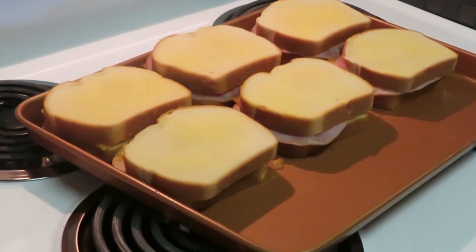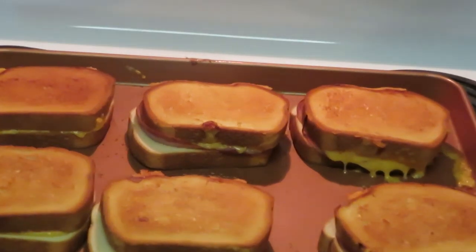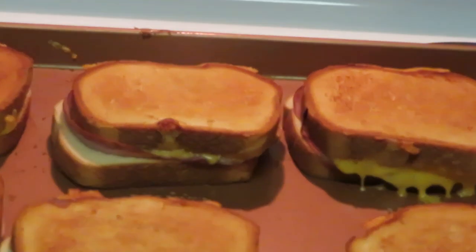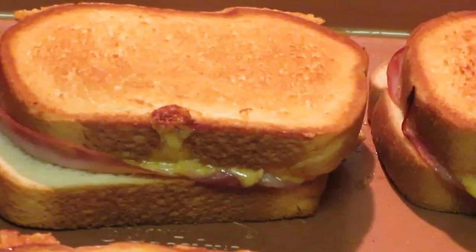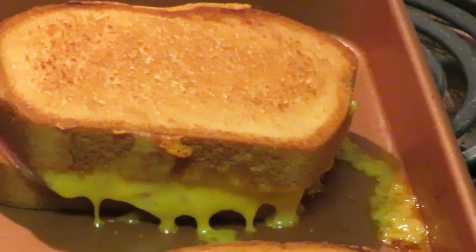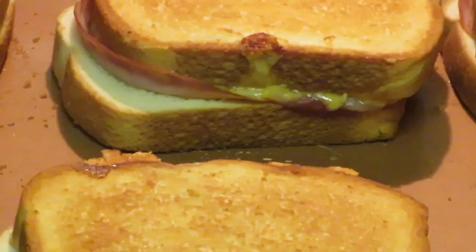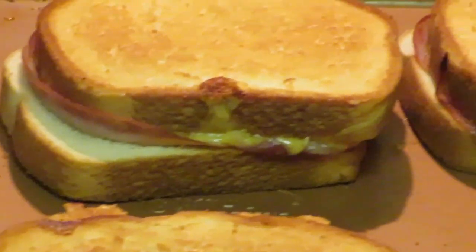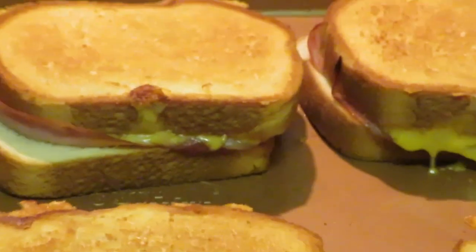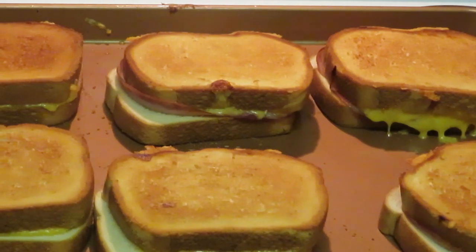Let's get these sandwiches in the oven. Okay guys, you see it — you see the grilled cheese sandwiches! Look at that ham, do y'all see it? Green eggs and ham — do y'all see it? Yes, that cheese is bubbling over there, bubbling! 'Green eggs and ham, I do not eat them, Sam I am!' I crack myself up. Grilled cheese sandwiches with ham — y'all saw me do it!